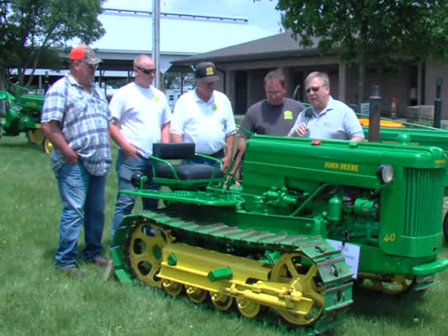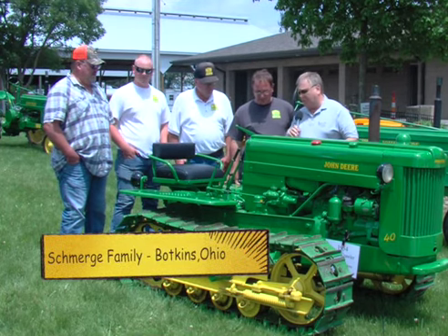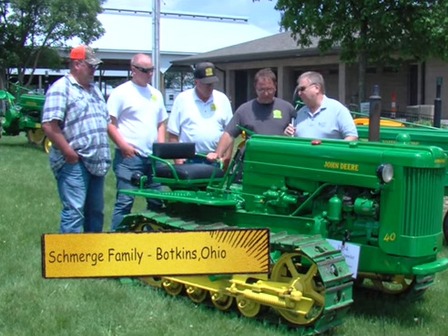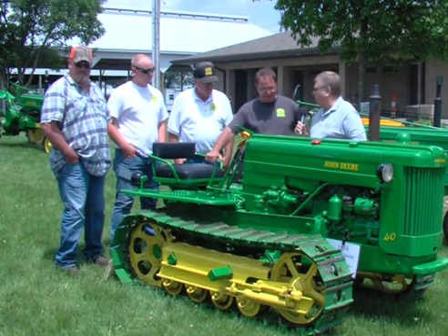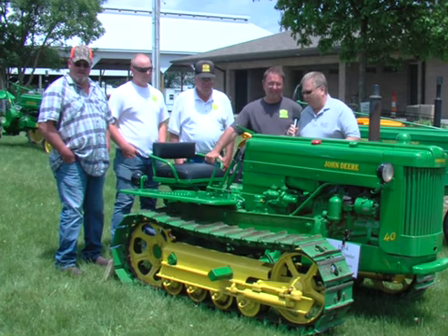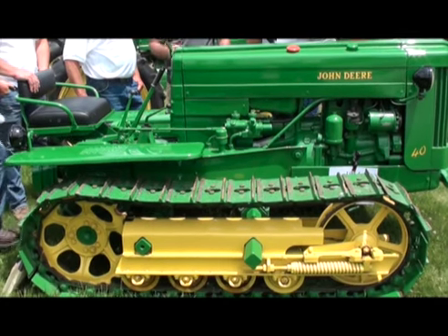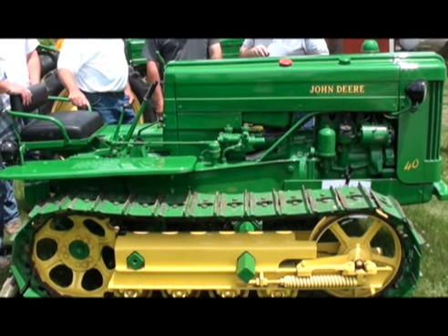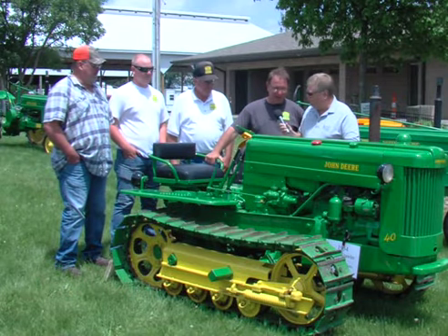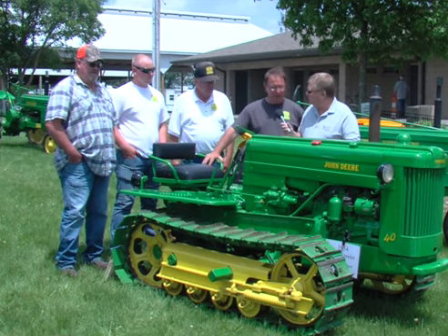You know, a lot of times you see pieces of equipment that can be fairly common, like a John Deere B or A or even the H or the M's. But this is a really, really unique piece. This is probably our rarest one that we have, the most unique one we have. So it stays in the shed all the time and doesn't come out much. But to the shows, it's a nice piece.